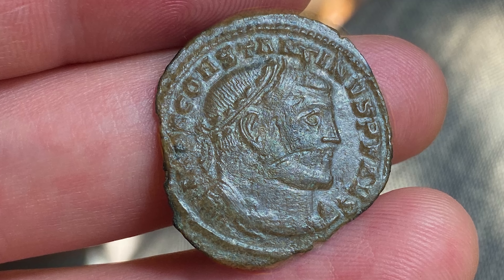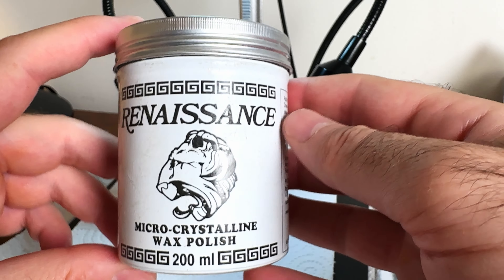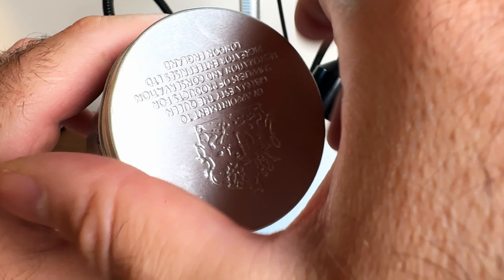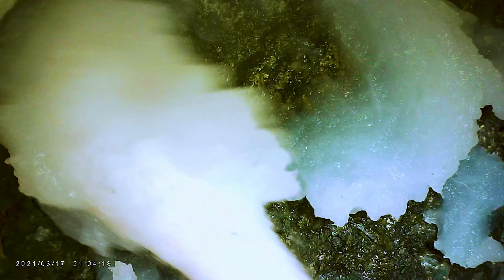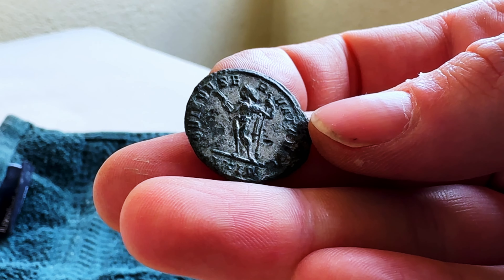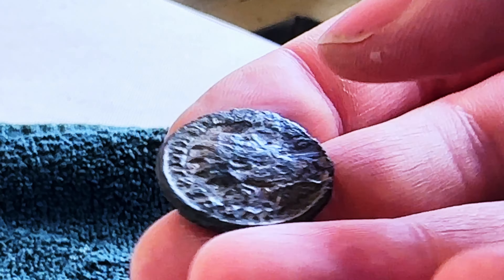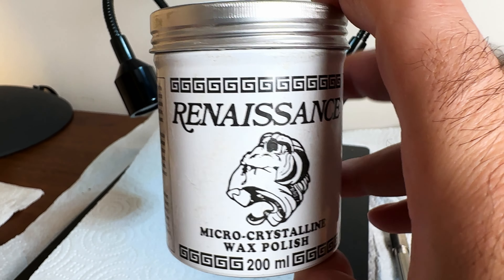Now let's talk about the final stage of the tool set: preserving the coin after you clean it. What I use right now is Renaissance Wax, which comes highly recommended in the ancient coin cleaning community. This microcrystalline wax goes on like a clear putty or polish — you use a soft cloth, apply it to the coin surface pretty evenly, smear it on thickly, let that dry for a couple of minutes, then buff it out and polish it. Once you do that once, maybe twice, maybe even three times, the coin surface will take on a more polished, shiny look. In addition to aesthetically improving the coin, this actually protects it by forming a very thin seal around the old patina, preventing it from being affected by environmental factors like oils from one's hand or even pollution in the air.